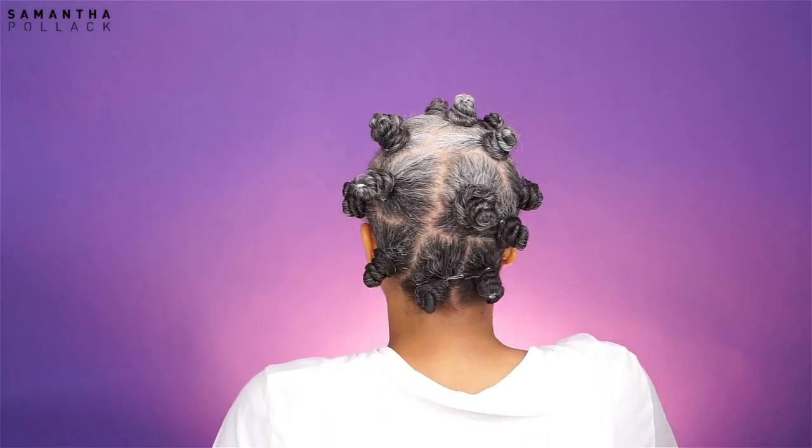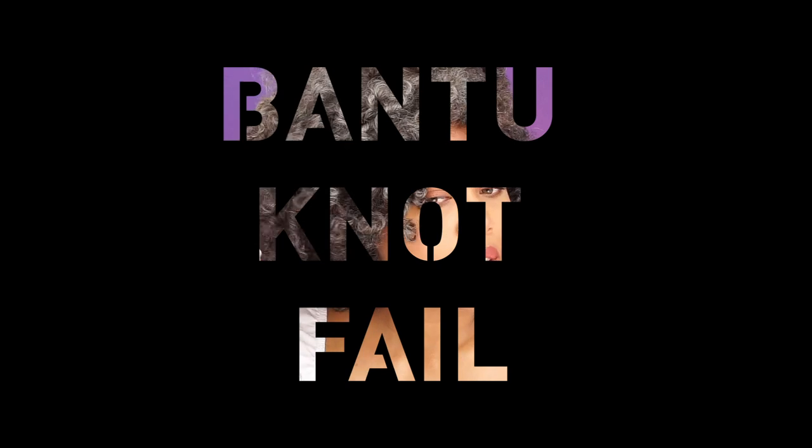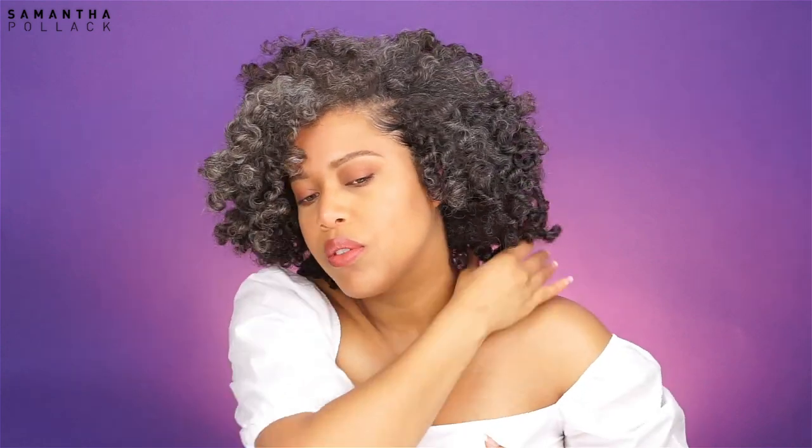Hello beautiful people, welcome back to my channel — Samantha Pollack. Today I'm going to show you this bento knot fail. I wanted to do a cute bento knot out but it didn't work as planned. In this video I'm going to give you some tips on how NOT to do a bento knot out.